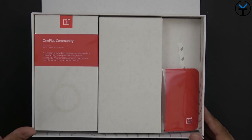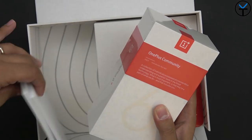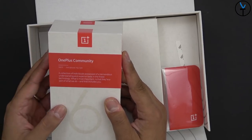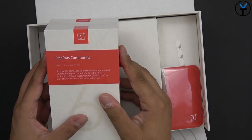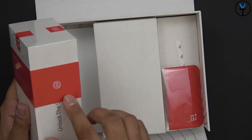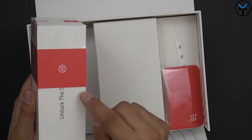Wow, okay - we have the phone right there. Let's go ahead and take this out. These are just inserts to level it off. Here we have the OnePlus community - a collection of individuals possessed of a tremendous understanding and superior taste in the finest technology. What's most important is that they're a part of what we do, and that includes you. It's very nice packaging here.